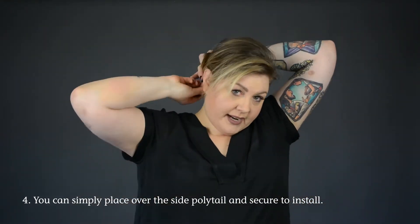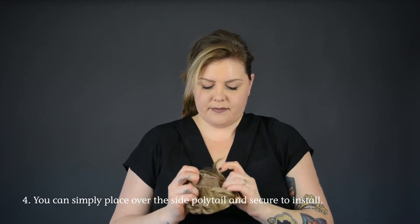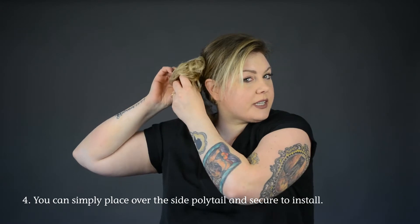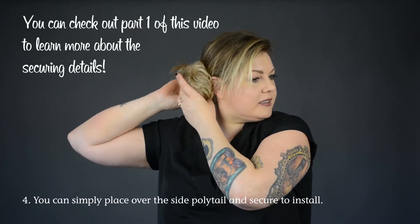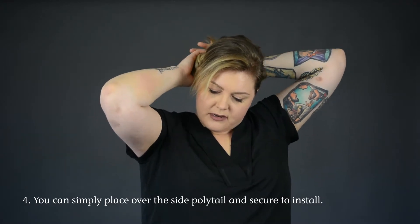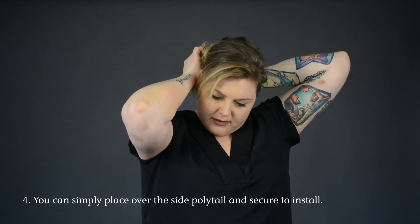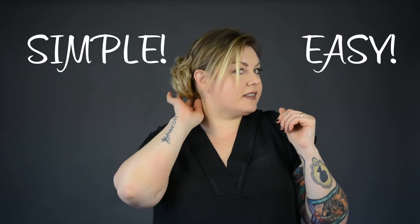We can utilize the ballerina bun the way it's intended and completely cover my natural hair. I'm going to take the ballerina bun, find the first clip, and stick it in right on top — that gives the most security. Then I'm going to tuck my natural hair right in there, pull the drawstring, and tuck all of that in, making sure all my natural hair is secured. With a couple of extra bobby pins, you're able to create a very simple, easy formal updo.